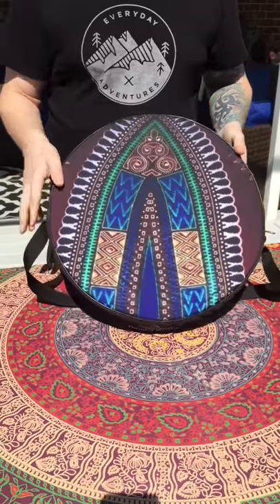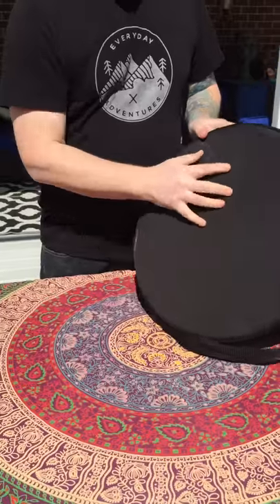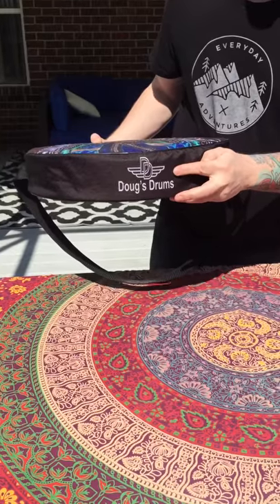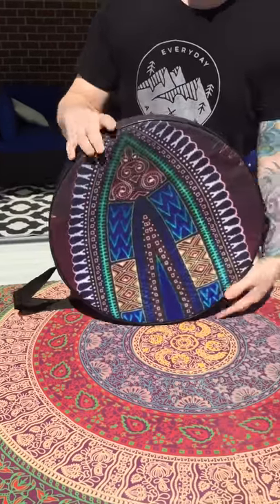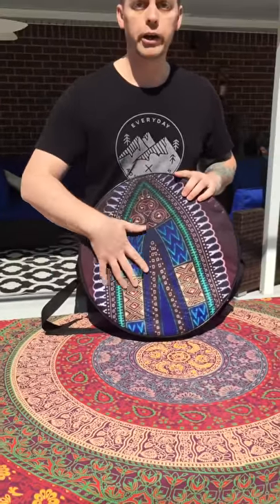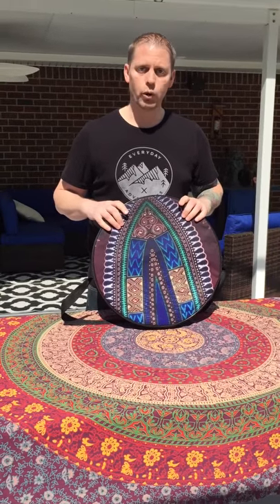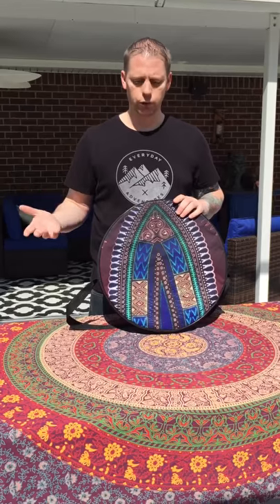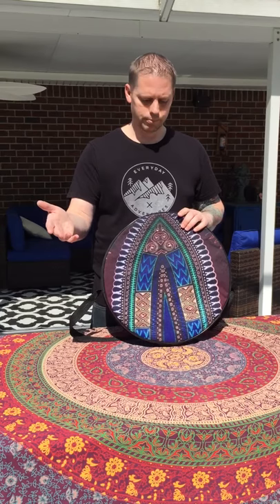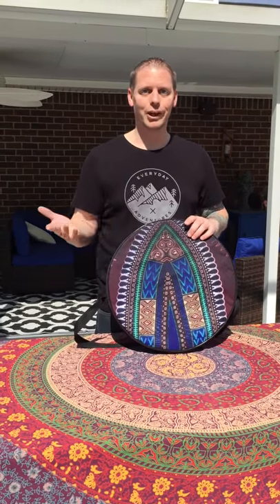Now my bags have the design in the front, they're polyester material, they're solid black in the back. They do have my logo on the bottom. Now with them being the polyester material, and they are padded a little bit to protect the drum, they will be water resistant. Say if it's raining and you pull up to your house, your drum will be protected from the walk from your car to your house — you get the idea.